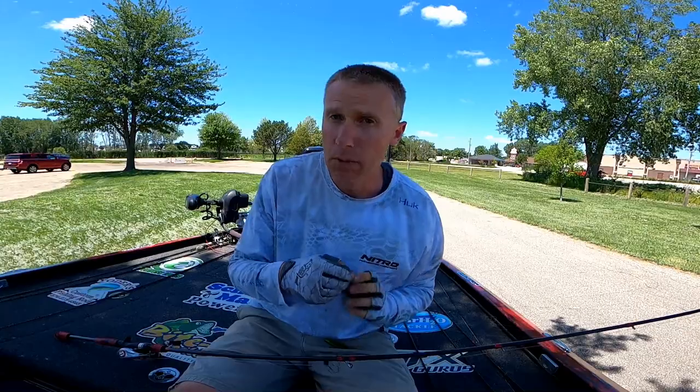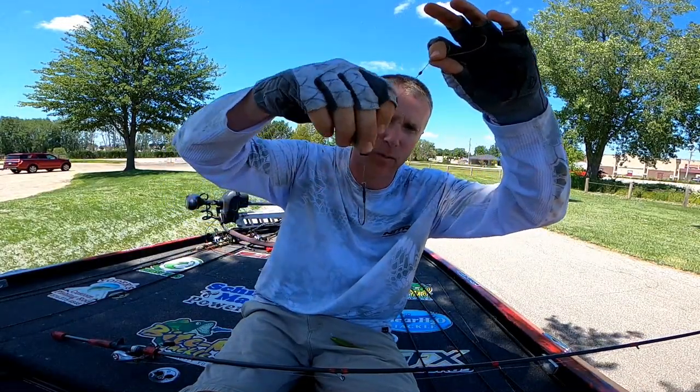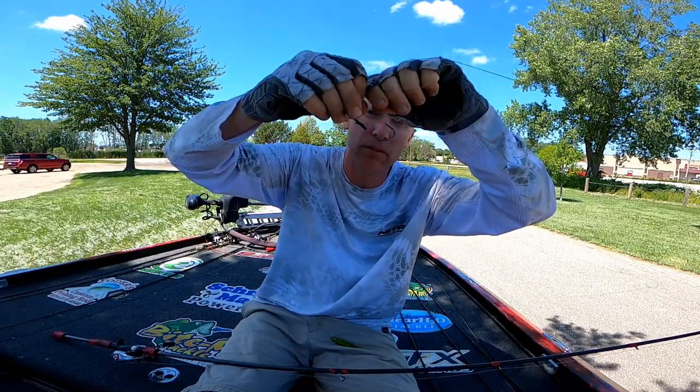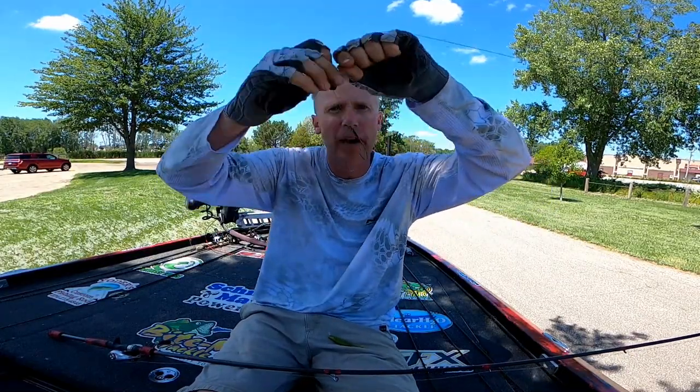I use a Vector Mayhem Flippin' Hook — just got onto those recently. 3/0 or 4/0, I match the hook size up to the baits I'm using. But here's the real key to me: that bobber stop, and also the knot. Teddy Bradley taught me this — a snell knot. The advantage is this: once that weight comes down and hits on the hook set, it pops up, which gives you much better hook penetration on the top of that fish's mouth. There are a ton of different baits on the market for this technique — the Berkley Pit Boss, Chigger Craws, you name it. I tend to go with dark colors; I typically like green pumpkin or even black and blue.